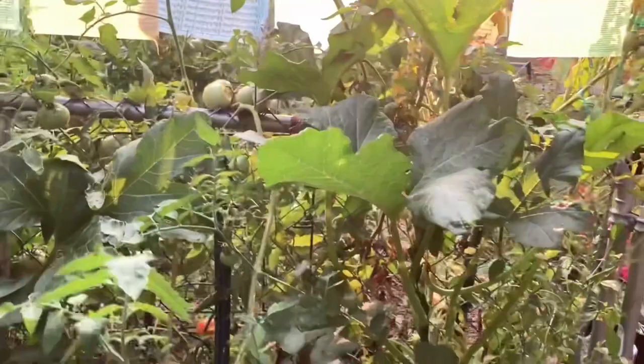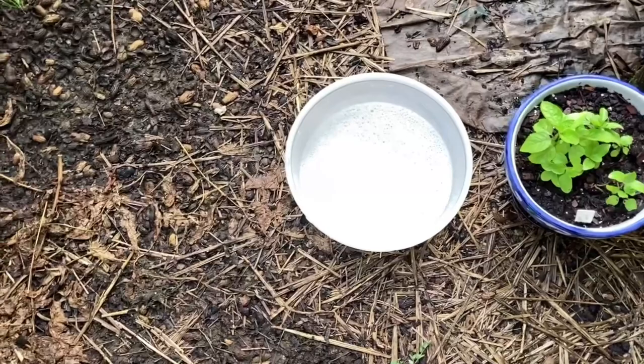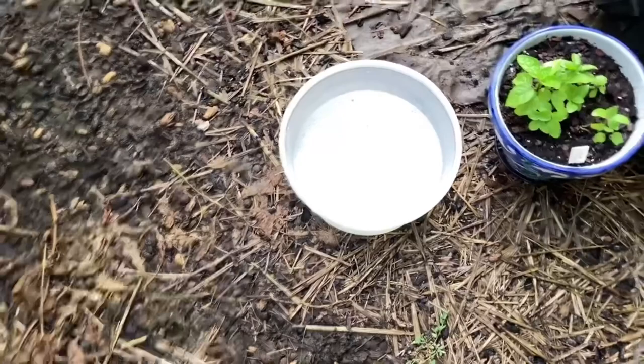I'll be out here for the next little bit picking them off. I've got a bucket of soapy water to put them in — it's just cold water with some Dawn dish soap, or whatever kind of dish soap you've got, it doesn't have to be Dawn. I'll put them in there and drown them, and then after a few are drowned I'll feed them to my chickens.